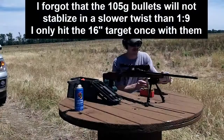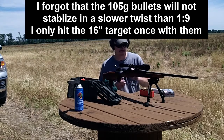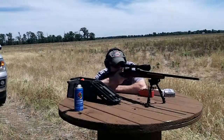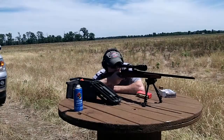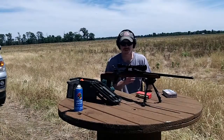We're gonna shoot some 105 grains I just hand loaded a little bit ago. These are 105 grain boat tail hollow point match Hornady bullets, 42 grain of Reloader 19, just loaded these a little bit ago. It does not like those.